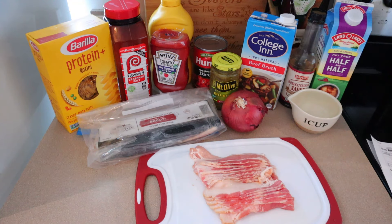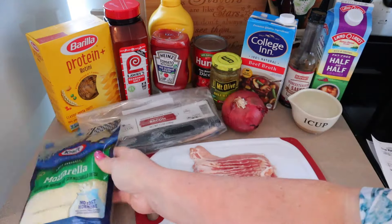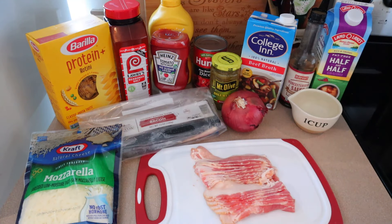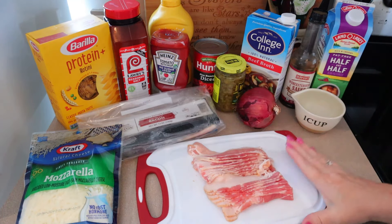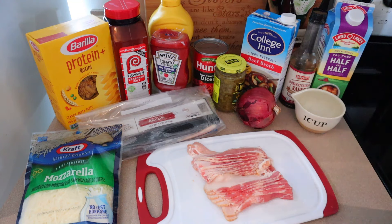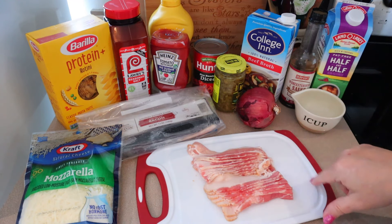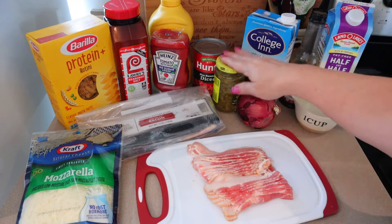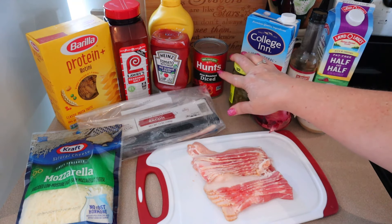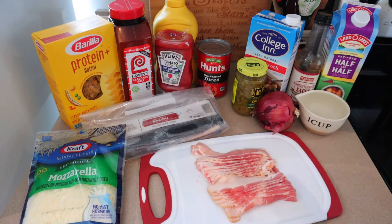We're also going to need a tablespoon of Worcestershire, some salt and pepper, and three-quarters of a cup of part-skim mozzarella. This is going to make six servings — three for me and three for my husband. I'm going to insert an old clip because my husband and I made this for a one pot meal video I had done. I'm going to make it exactly the same way — the only difference is I used regular tomatoes and slightly different pasta last time. So I'm going to insert that clip and show you how it's made, then I'll come back and put this into the meal prep containers.